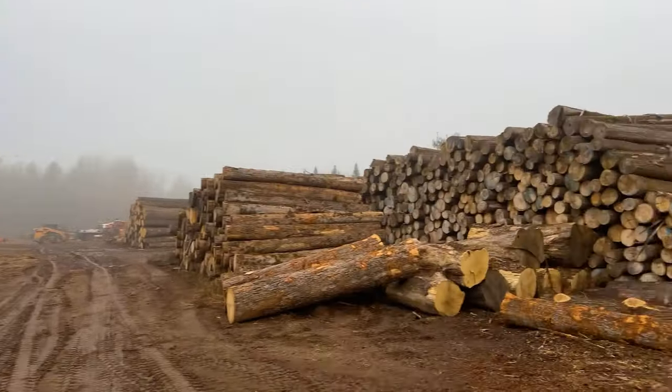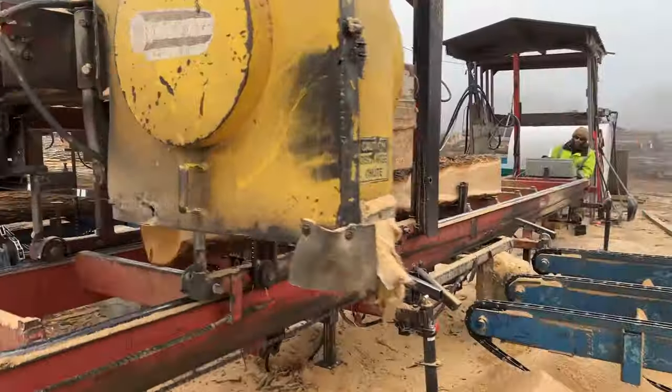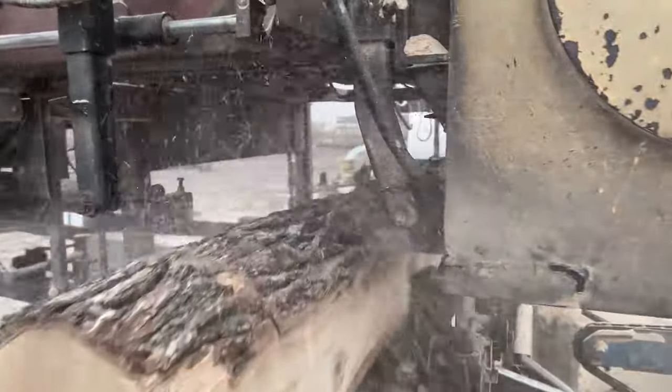This is efficient lumber cutting at its finest. Today we're using our double-cut bandsaw to show you the process of cutting lumber for pallet parts.